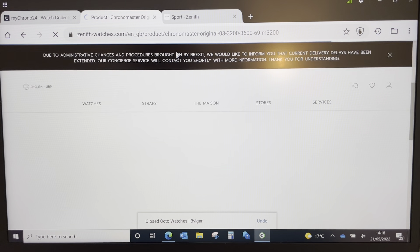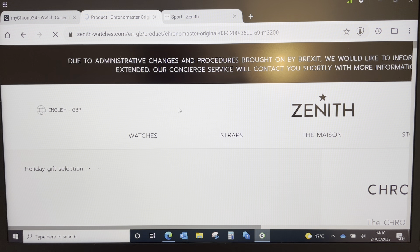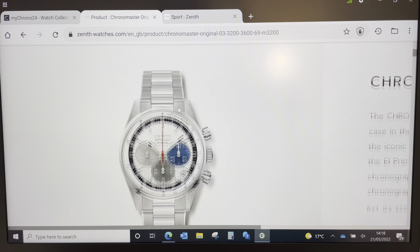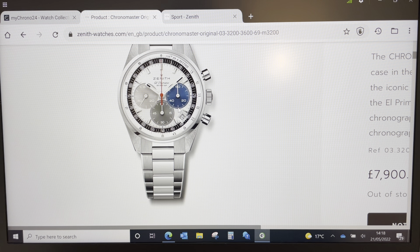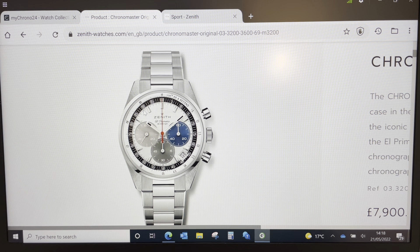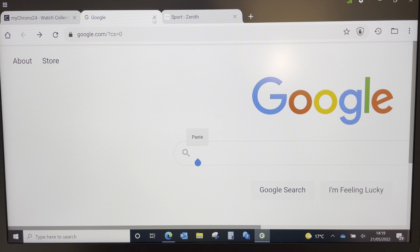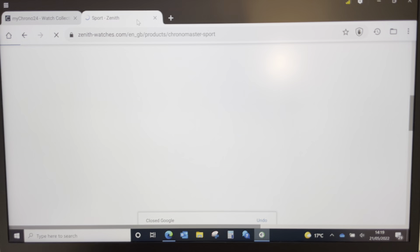One of the watches I was really interested in trying was the Zenith Chronomaster Original — a 38mm variant. I tried it on and it was just too small for me. It does have polished center links, no micro-adjusting clasp, and polished sides. But I just love the design so much I wanted to try it. The 41mm version didn't do it for me in the end either.